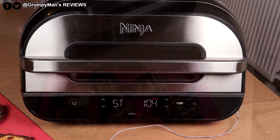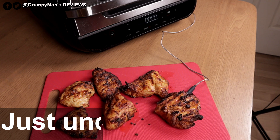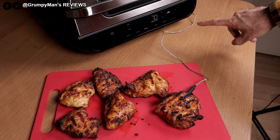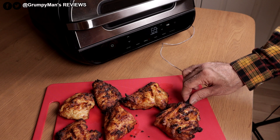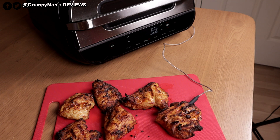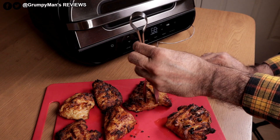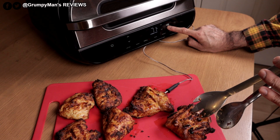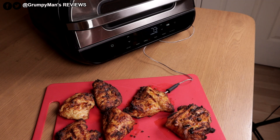It just bleeped and said 'end'. If I want to know the temperature of the chicken, I press and hold the manual button for a few seconds and it shows me the current temperature. I remove the probe, put it into the other piece of meat, press and hold for two seconds — it reads 73 degrees. Perfect.